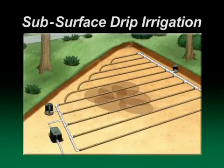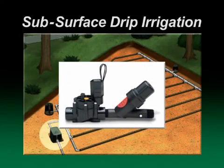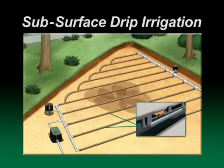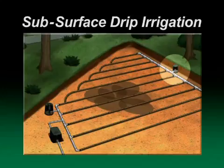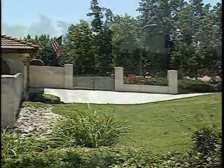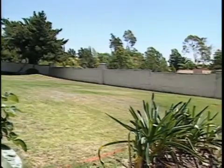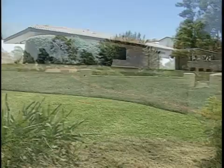A basic drip line zone will have a water source, a control zone consisting of a valve, filter, and pressure regulator, drip line, an air vacuum relief valve, and a flush valve. The techniques used for this installation can be used to install XFS drip line on any small or medium turf or landscaped area.